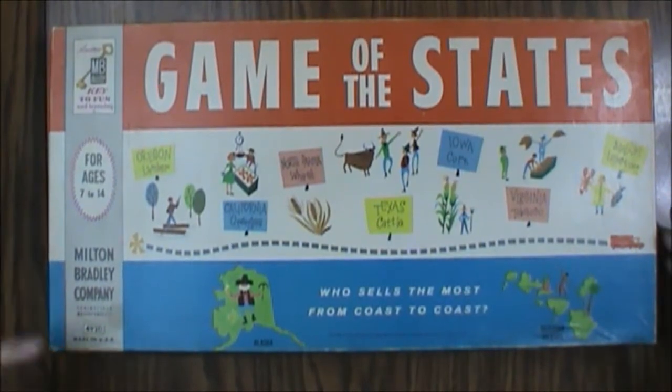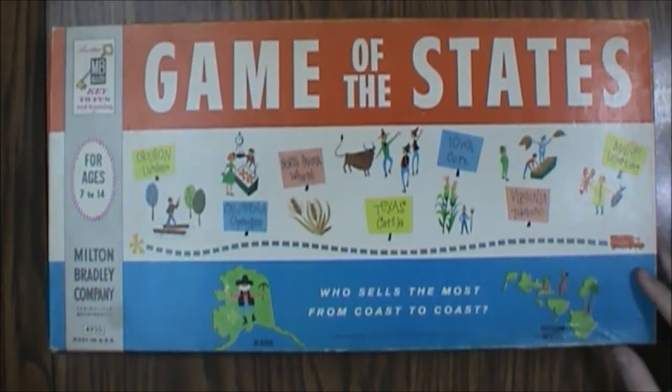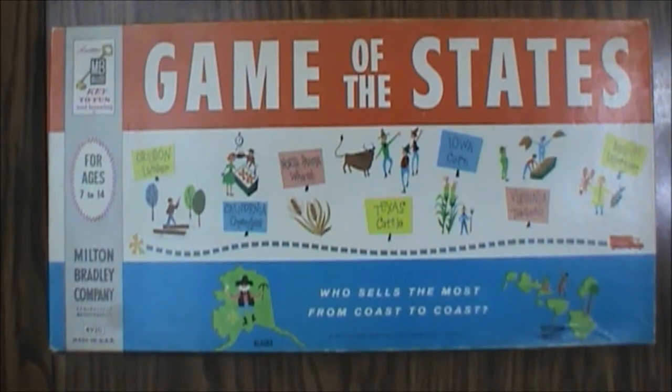That's the Game of the States by Milton Bradley, ages 7 to 14. It's not a bad little game — it helped kids learn a little about buying and selling and the states themselves, so it's educational in that regard. If you're looking for an educational game from a bygone era, this would be a good one to track down. You should be able to find it fairly cheap, though buying it online will cost a little more. Make sure those spinners are there.